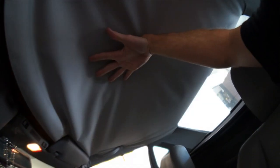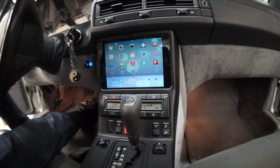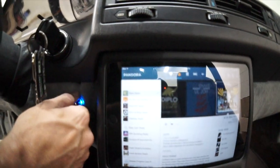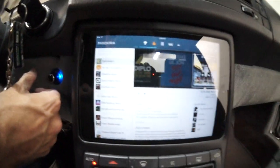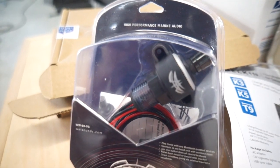This baby's all done: the headliner's been replaced, it's not flopping around anymore, the dash has been re-modified, we ditched the cassette player and put an iPad in it, we updated the look of the dash, and it looks great. The Wet Sounds Bluetooth controller works like a son of a gun — I love it, get it out of here.